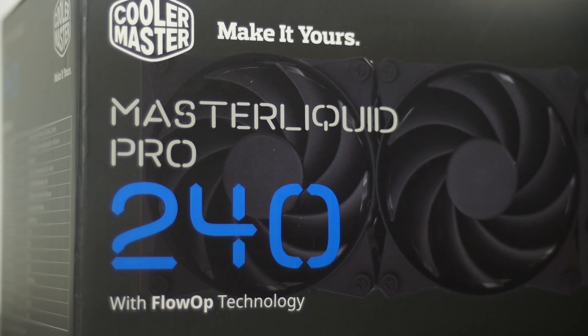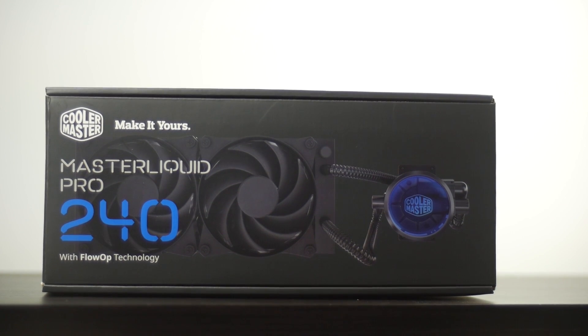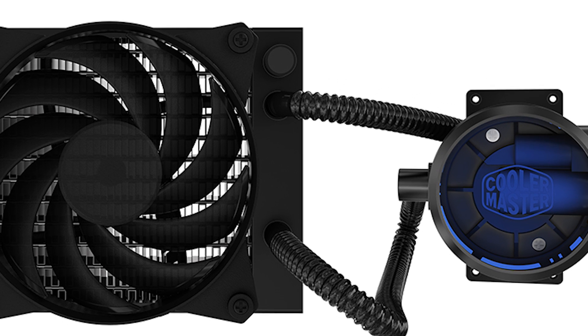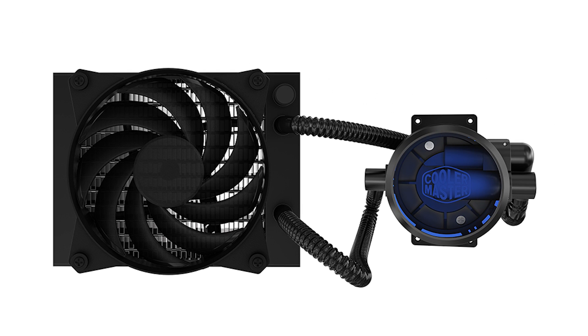Cooler Master is kind of upping their game in this category with the brand new Master Liquid Pro series of all-in-one coolers. We're going to be taking a look at the 240 millimeter radiator version, but you can also get the 120 millimeter version if you so desire for a more compact solution.